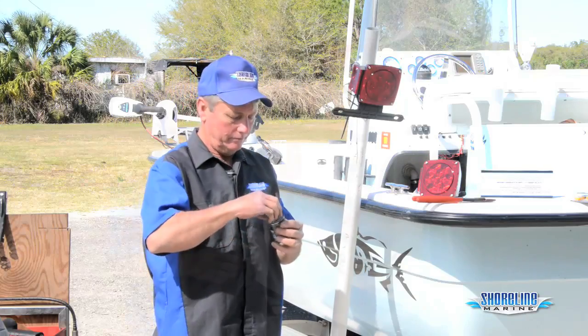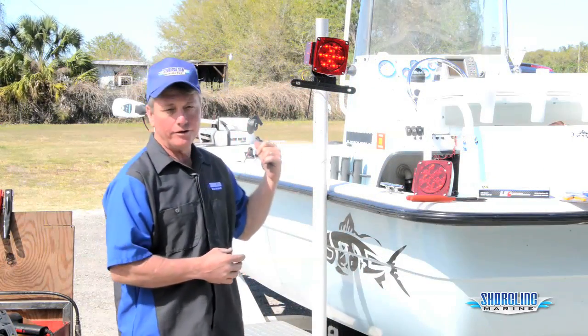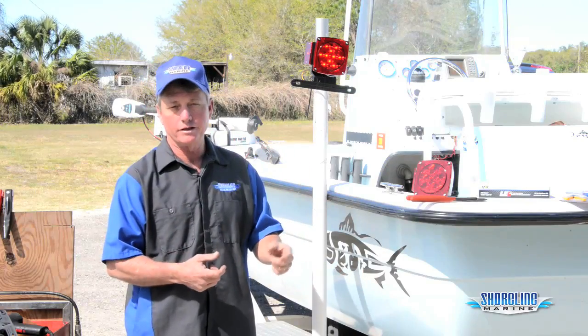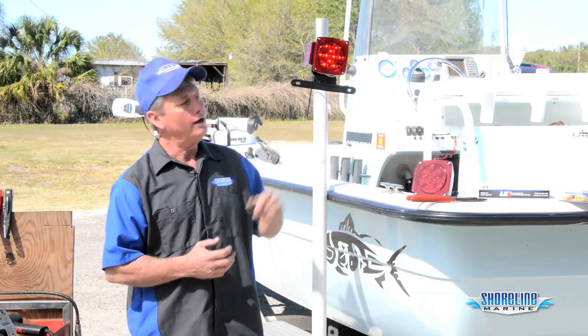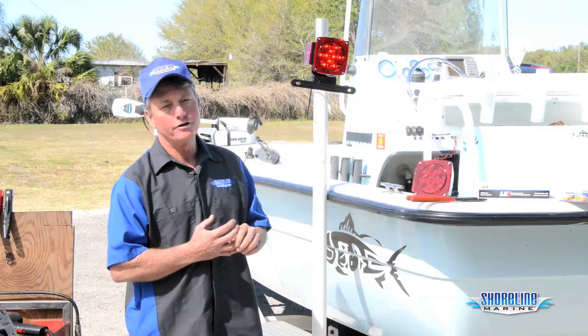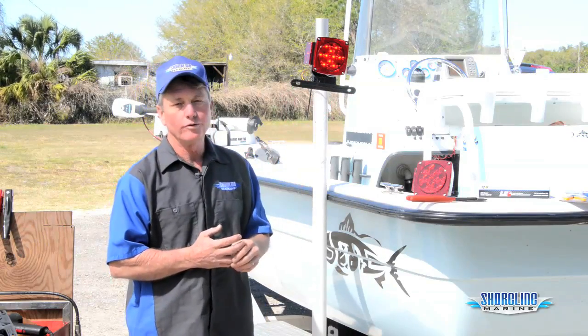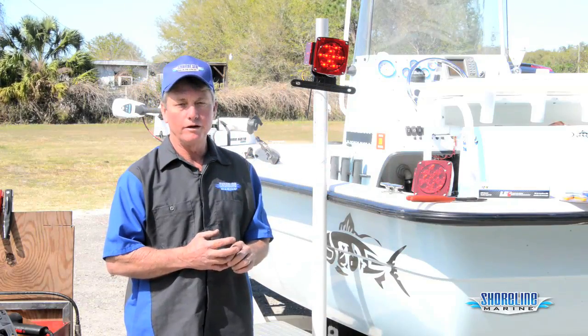Now we're ready to test our light. You can do it a couple of different ways — I've got a battery hooked up to the front with just a little pigtail that I put battery terminals on, so I can clamp right onto the battery with the different wires and make sure all my lights are working. You can also hook it to your truck and do the same thing. Make sure you check your blinkers and your running lights. As you can see, these are working fine. Going to go replace the other one now and then we'll be ready to go back to the water.